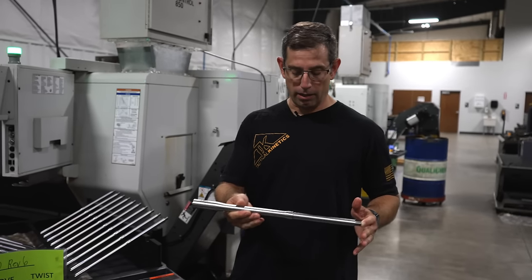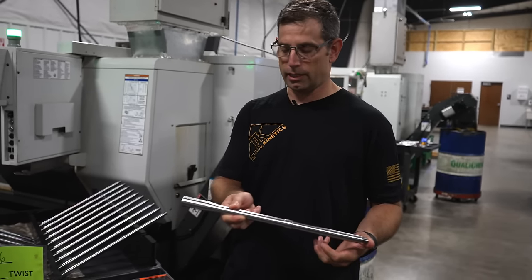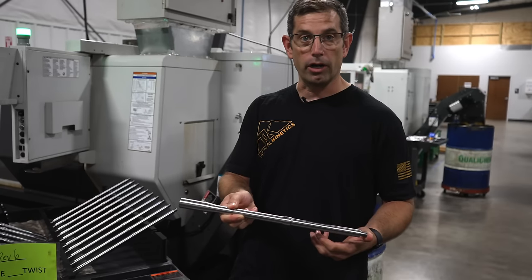The next step at Tactical Kinetics is proprietary, so we're not going to view those machines, but you'll see the end result of the profiling as we go into the chambering process. Here is a contoured barrel — 16-inch mid-length, 5.56, 1-in-7 twist — that we're going to put the chamber in now.